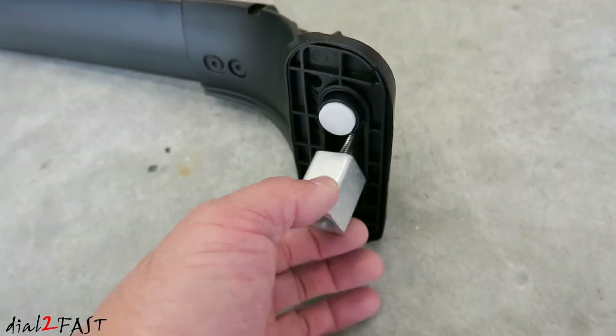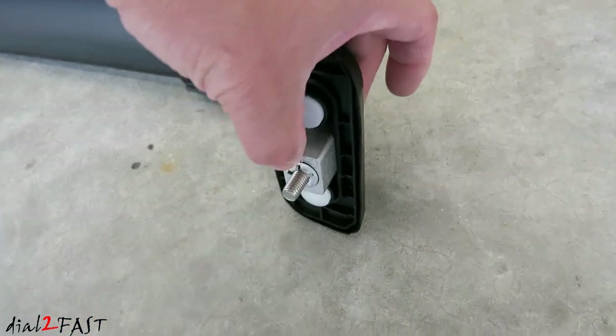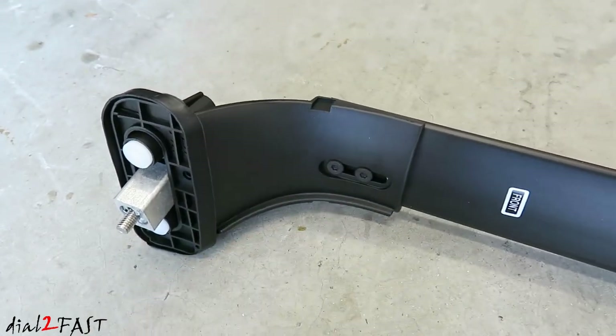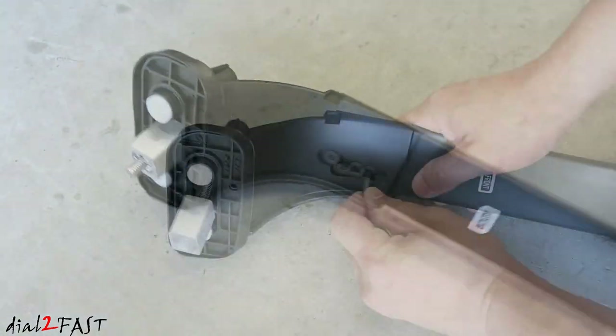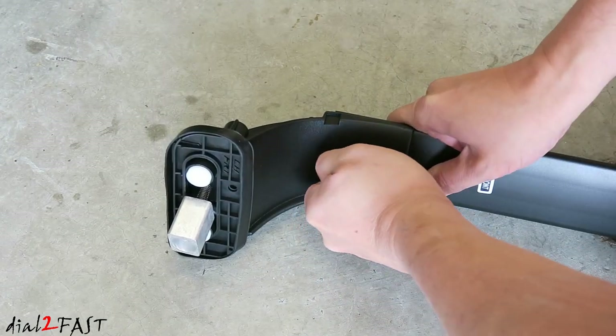On each side you'll find an aluminum spacer — make sure the spacer is in all the way and not sticking out. On the bottom left side of the crossbar there are two screws. You can loosen them with the included tool and adjust the width of the crossbar. After you adjust the width, tighten these back down.